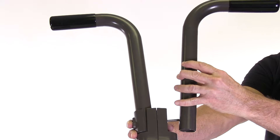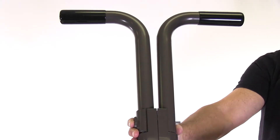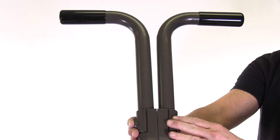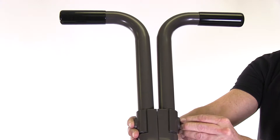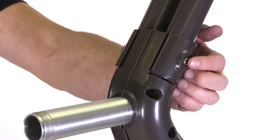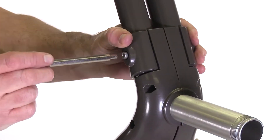Then take the other handle and slide it onto the screw, then take the second handle clamp and slide it over the screw. Take your nylon insert nut, straight edge first, insert it onto the screw and into the pocket and finger tighten. With the nut inside the pocket on the clamp, take your wrench and tighten down firmly.